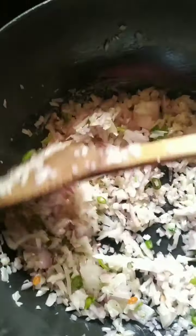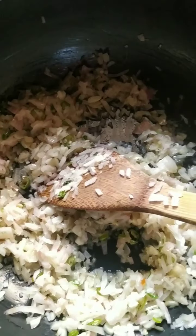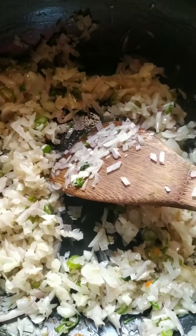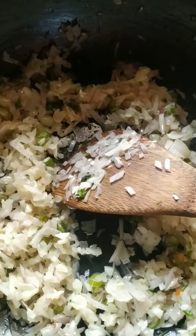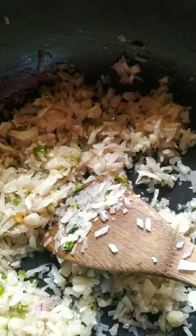If one ingredient is a little more and one is a little less, it won't make much of a difference. I'm frying this in two tablespoons of butter; you can add a little more if you want. I'll let the onions get translucent — fry for another two minutes. Now they're nearly translucent.